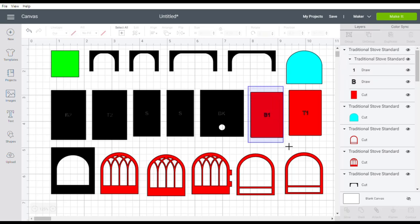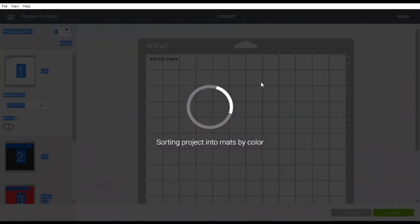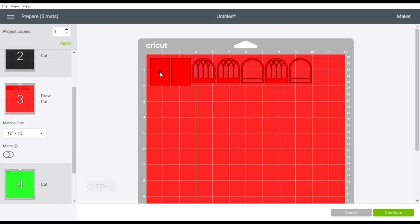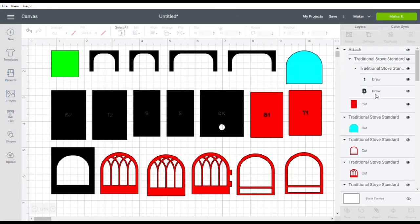What you will need to do is attach the label to the piece, so that when you click make it - if you didn't do that you'd notice it puts all the letters on a different mat. The one that we did attach and change to draw, you can see that's on a mat with the rest of the craft board and it does say draw and then cut. So that's one thing you'll always need to do if you want to label your pieces: change them to draw and then attach them to the piece.